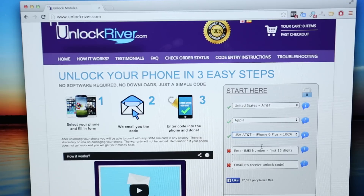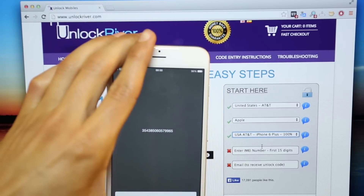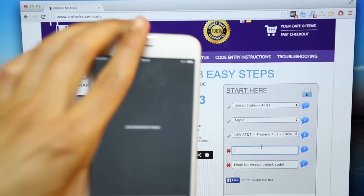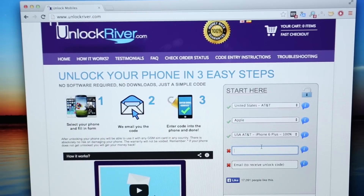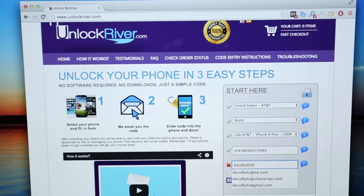The next step is the most important one. Here you will have to enter the 15-digit IMEI number — make sure it is 100% correct, otherwise this method will not work. The next step is to write down your personal email where you want to receive the unlock notification. They will send you an email notifying you that your unlock has been successfully done.